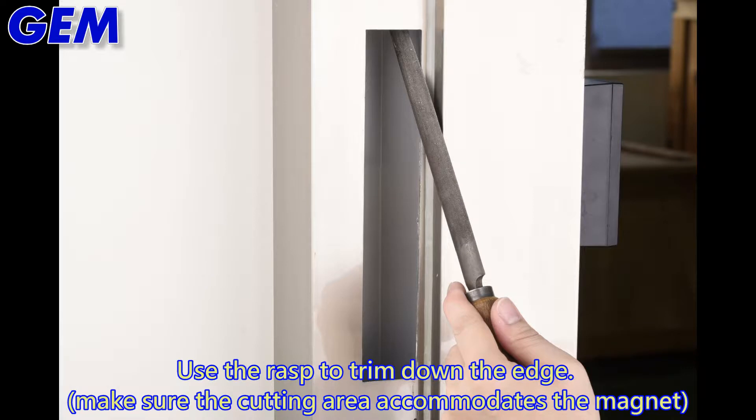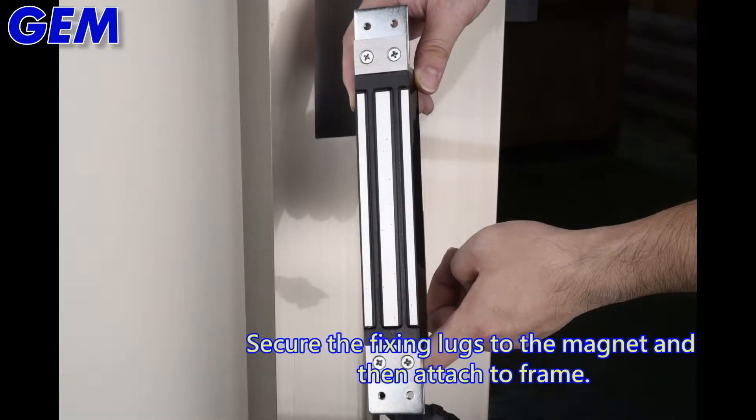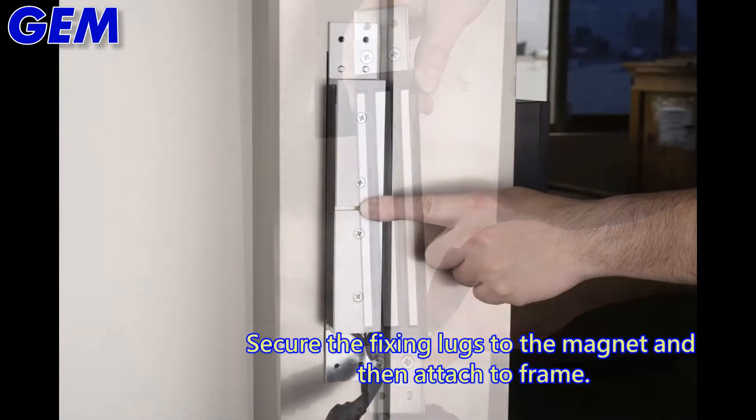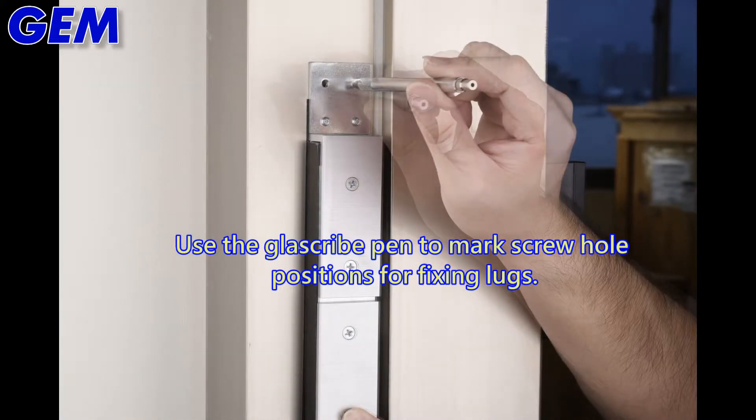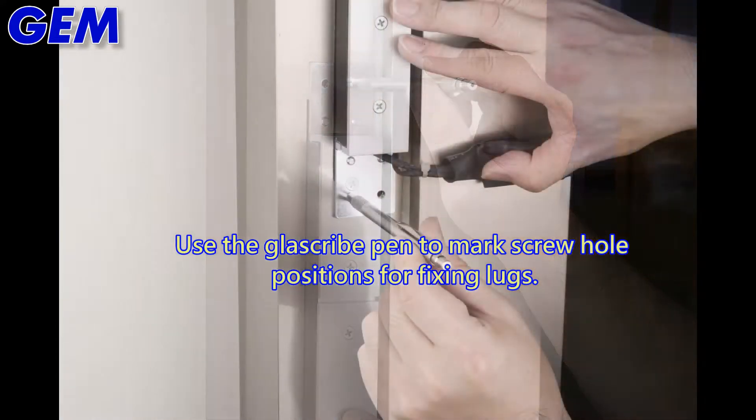Use the file to trim down the edge. Secure the fixing lugs to the magnet and attach to the frame. Use the glass grip pen to mark screw hole positions for the fixing lugs.